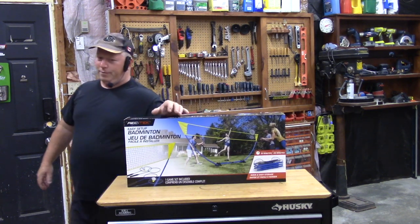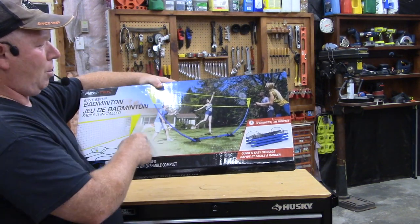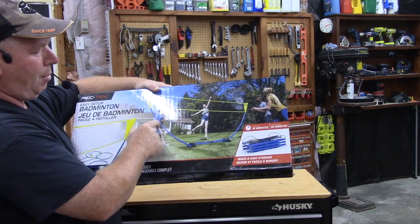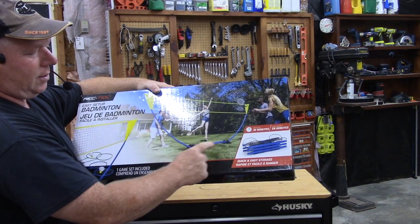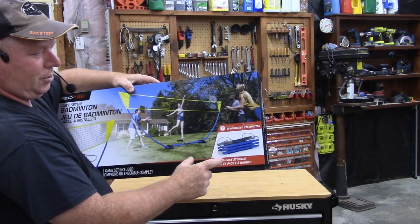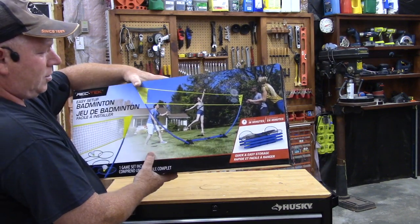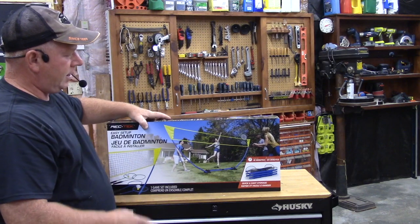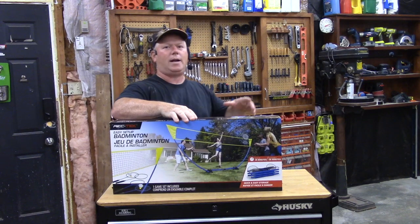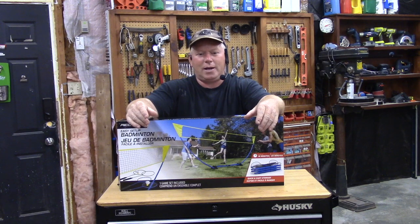Now this one's pretty different. Instead of the traditional posts down and guy wires to hold it all up, it has this neat bow-style frame and then it's got this little base down here. After you're done setting it up, you should be able to fit it in this little carrying case. The nice thing about this is that it's going to be portable, so I can take it camping and stuff. It's supposed to be easy, so we'll see how easy it is to set up.